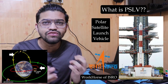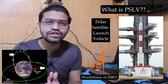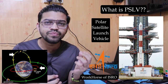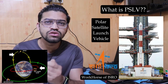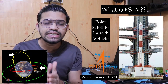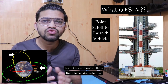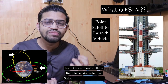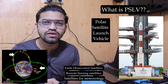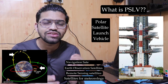Its main function is to deliver satellites into Earth's orbits. There are different kinds of satellites transferred by the PSLV, including Earth observation satellites and remote sensing satellites used for non-military activities. Some satellites collect meteorological data, and some are used for navigation purposes such as GPS.